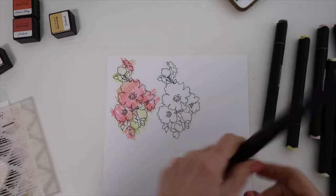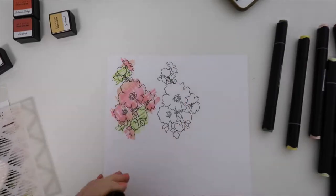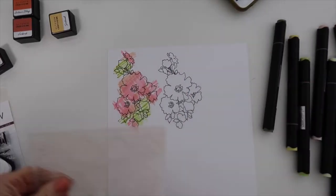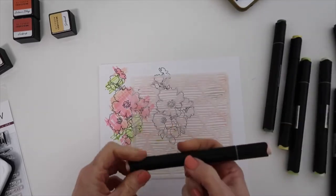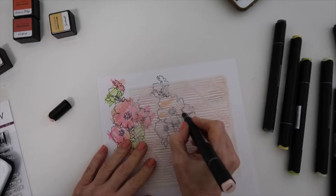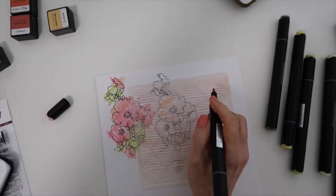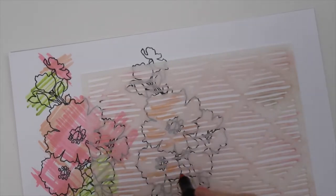I am making sure that my strokes as I am going back and forth are very, very light. You can see I go horizontal and I go vertical — I want to be able to see those marks. And then I have another idea to use the stencil with the markers, and this will create nice little brush strokes within the flower.